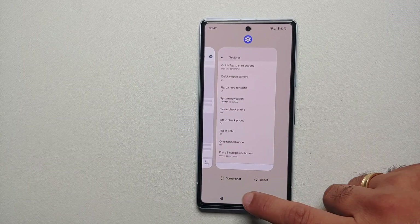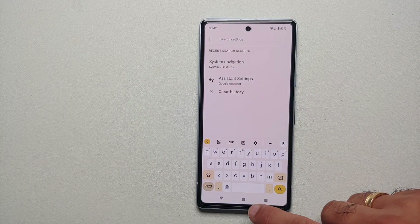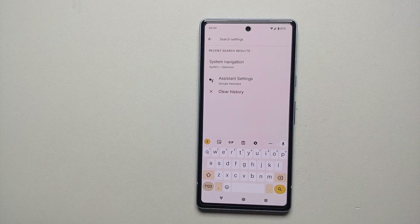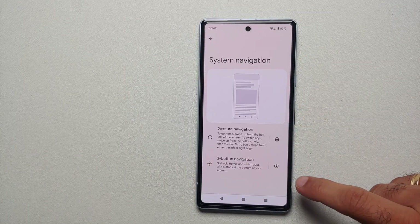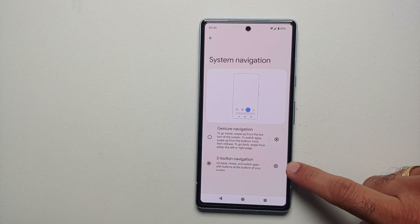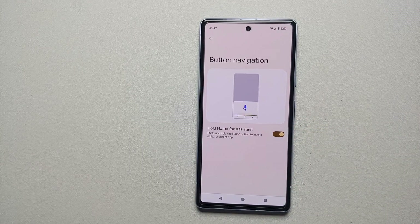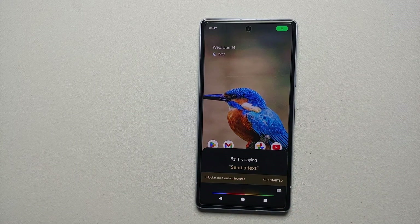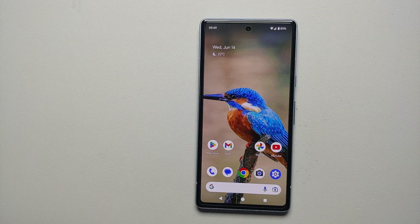If you go back into the navigation option, you can also configure the option of pressing down the home button for Google Assistant. Go back into System Navigation, tap on the settings icon beside the three-button navigation, and enable 'Hold Home for Assistant'. If you press and hold it, it should invoke Google Assistant — and there it is, working like a boss!